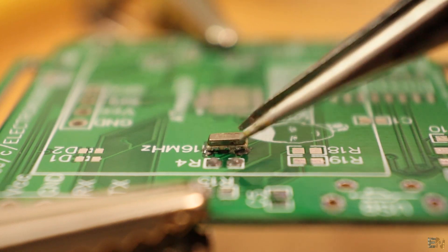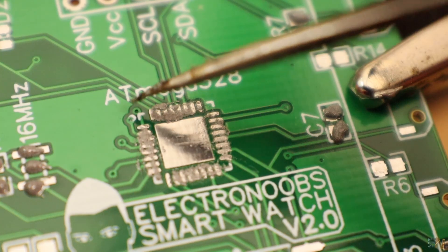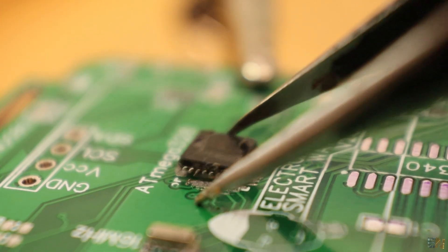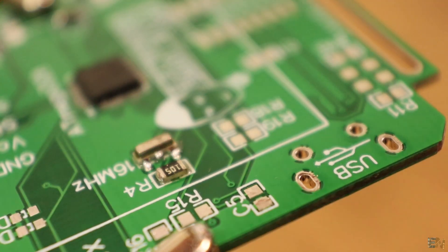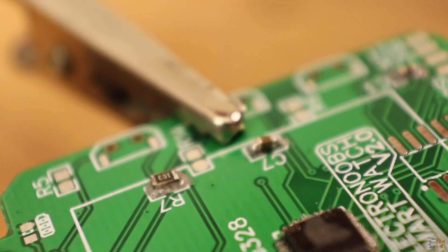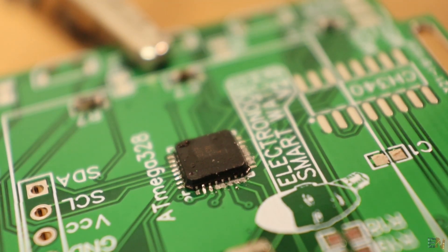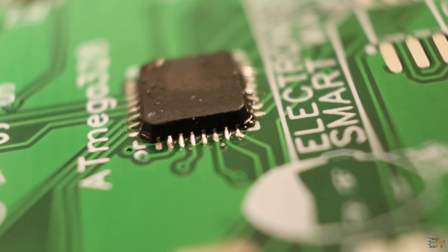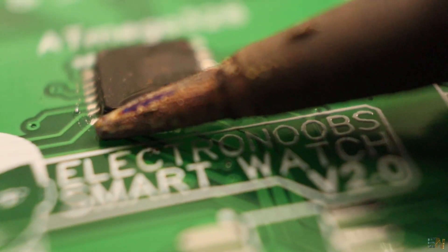Using some tweezers, I start placing all the components. The white dot on the PCB tells you which is the first pin of that component, so be careful not to put it backwards. Now I hit the hot air gun and start reflowing the components. I first solder the crystal, the resistors and capacitors, and then the chip. Make sure that the chip is well-centered. After the reflow is complete, I examine the chip with the macro lens of my camera to see if the pins are well-soldered. If not, just add a little bit of flux and then pass the iron over the pins.